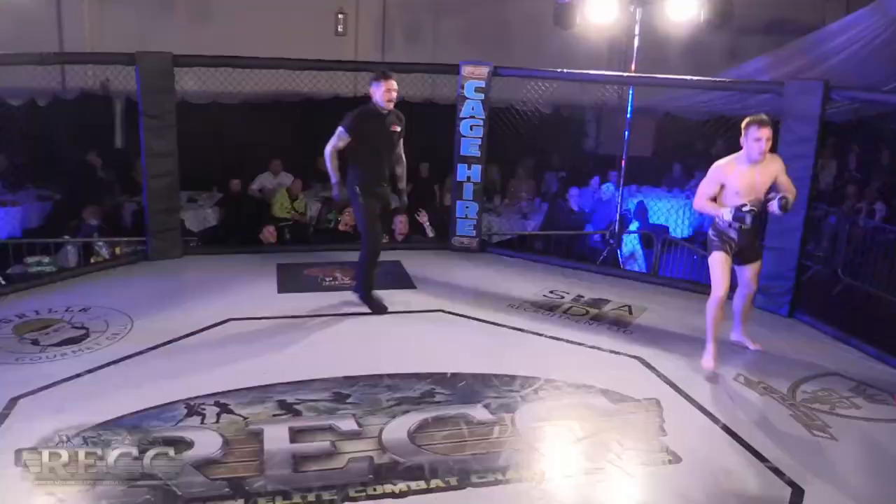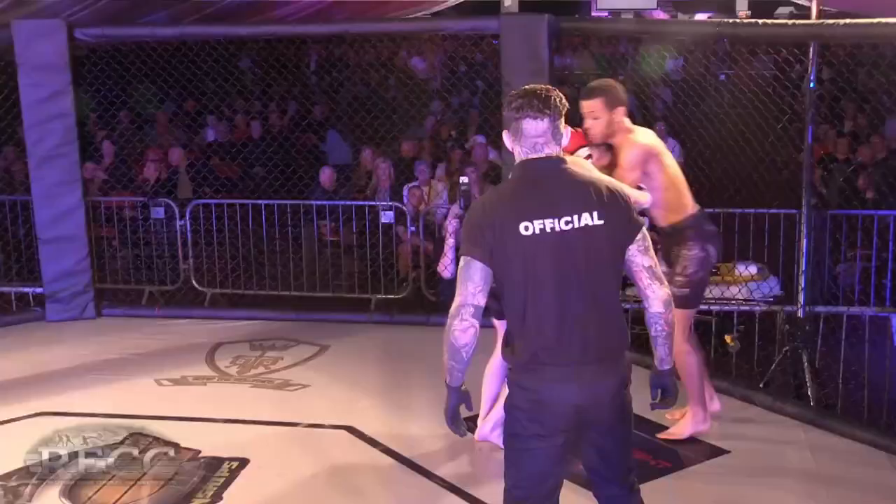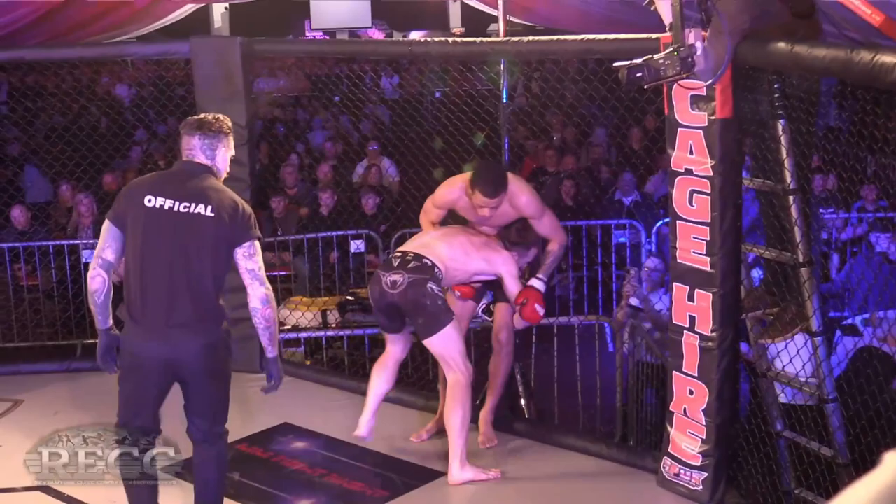Southpaw vs. orthodox — the power side. Maybe setting that up, going from the left hand to the body first or the right hand over the top. Good knee — nearly illegal. And he gets that nice takedown, brilliant!